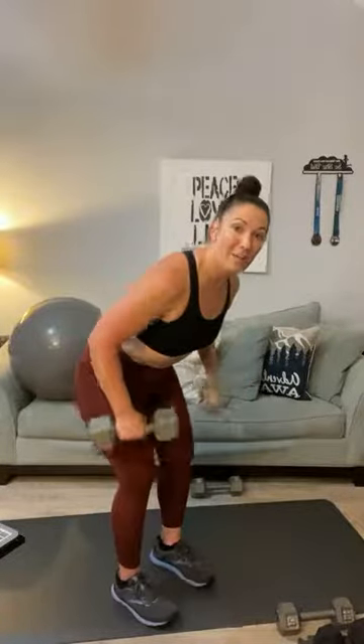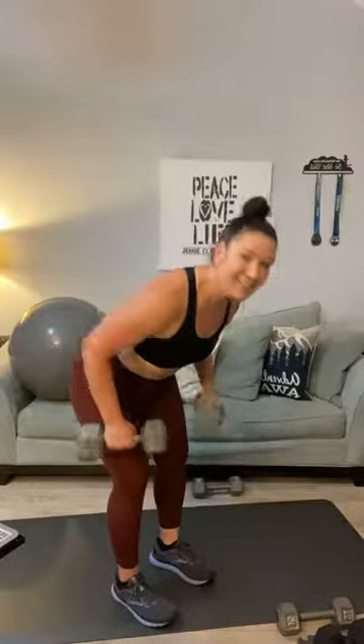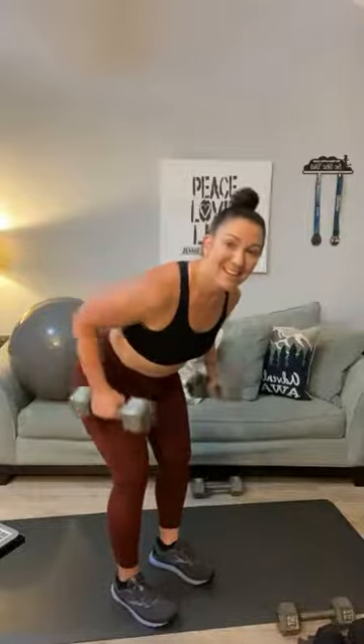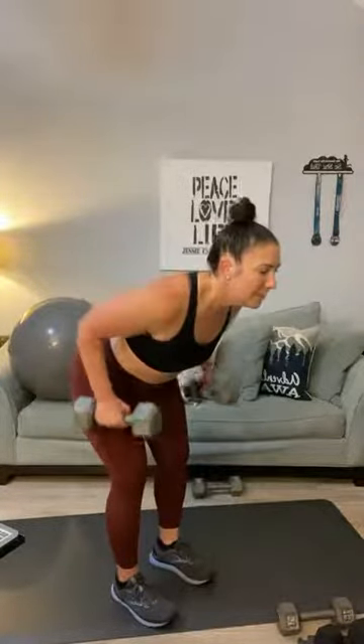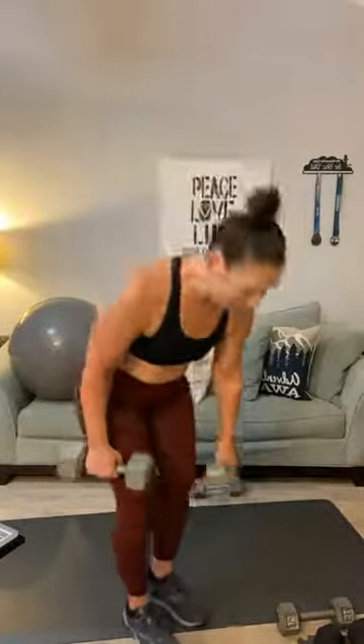Go into a flat back and back row — pull it to the sides. One, two, three, four, five, six, seven, eight, nine, ten, eleven, and twelve. Good, bring it up. That's going to be your heavy weight movement.